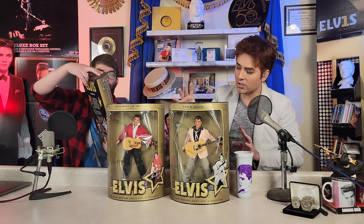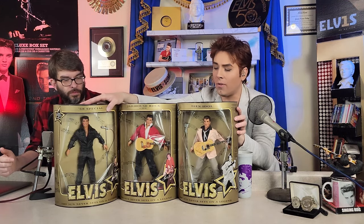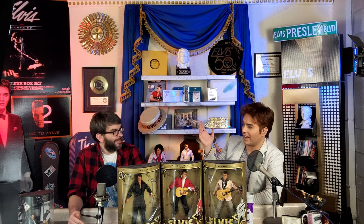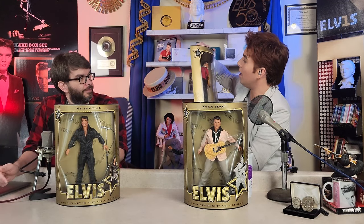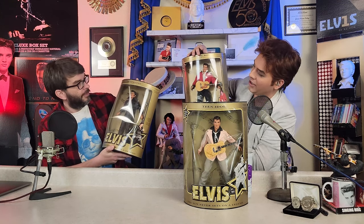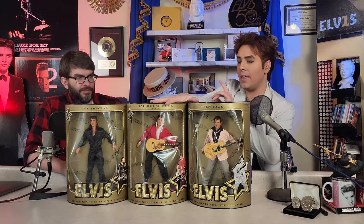They all sort of suffer from the same problem. I understand what they were going for - they were trying to recreate what his face would look like under stage lighting, which you wouldn't get with the lights on in your living room. The extra shading under the eyes, for instance on the '68 one, they're trying to do a little bit of rouge as an attempt at shading, so that he looks like he would on stage. When he's in your living room lighting, he's clearly wearing makeup.